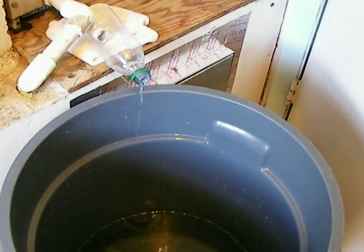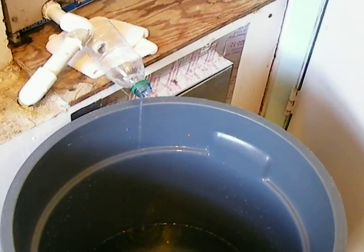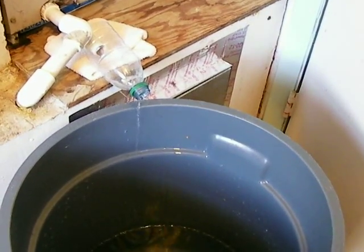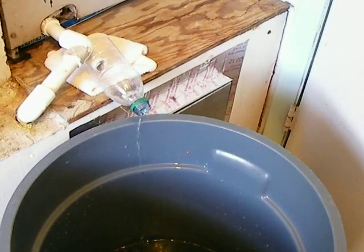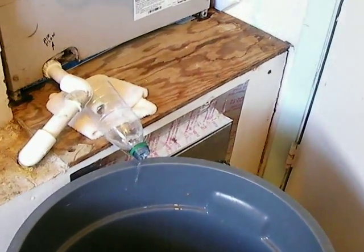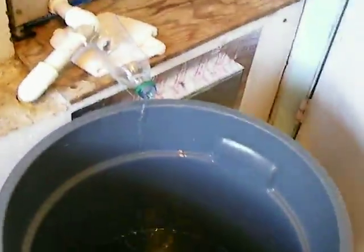Now you might say, well, why would you ever use that? Most of the time if there is an emergency and you don't have water, you're not going to have electricity. However, there are some scenarios where you might still have electricity but the water is cut off — maybe some kind of terrorist put poison in the water supply, or who knows. But if you have electricity, this is a way to make water if your water supply is cut off by using the air handler.